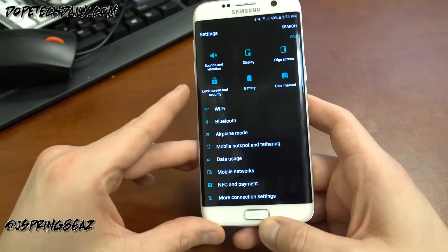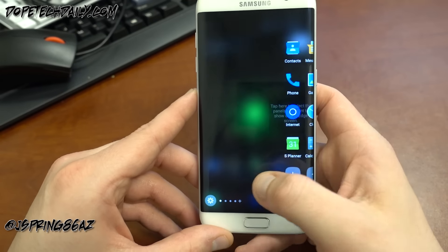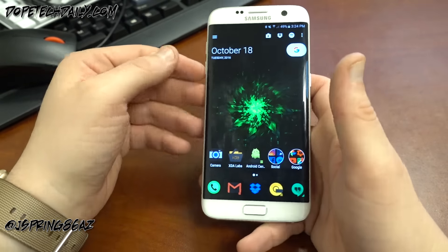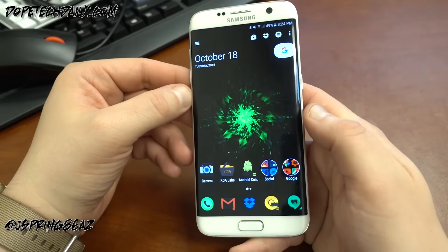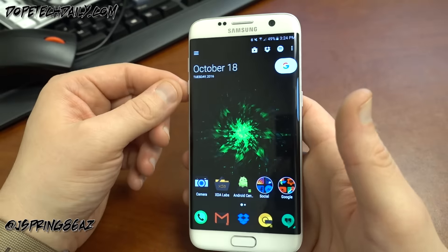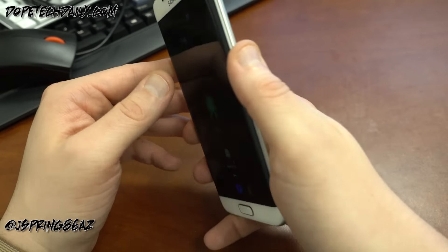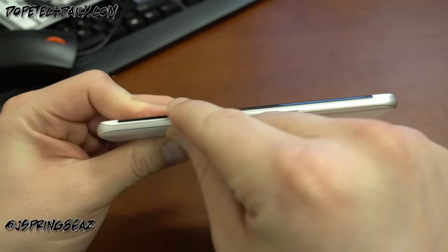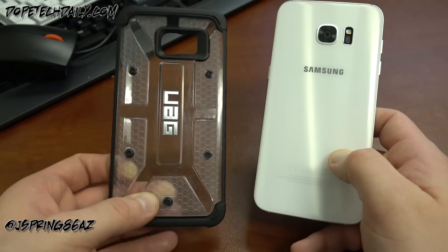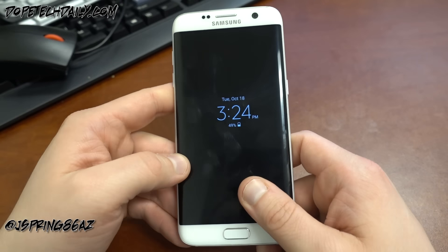The software isn't the exact same TouchWiz version as the Note 7's Grace UX, but Samsung is allegedly working hard to bring that to the S7 and S7 Edge now that the Note 7 is dead. You still have themes, which you can see I'm using here, and the software is very nice. You've got your edge panel — people edge, sports scores, apps edge. However, you are missing the S Pen, the iris scanner, and the display is a bit smaller. The edges are also sharper and don't curve as subtly as on the Note 7.